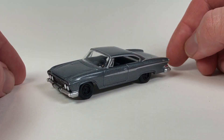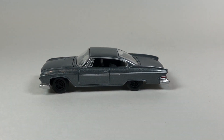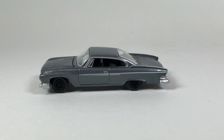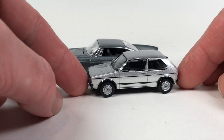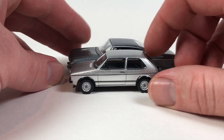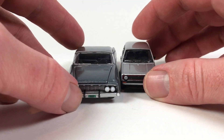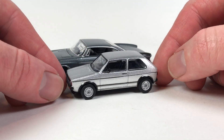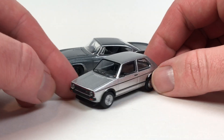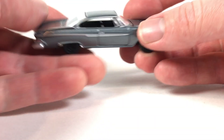I wouldn't mind driving this thing, just a boat though — these things are huge. I don't know if I've got anything real close by just to compare the size real quick before we get into the Ultra Red. Here's a Volkswagen Golf from Schuco — I'm actually surprised to see it being pretty much right on the height, but as you can tell the length of the car, it's a lot smaller. But yeah, big car, big car. And this is definitely my favorite release of it for sure. Should have picked up an extra one of these — it just looks awesome.